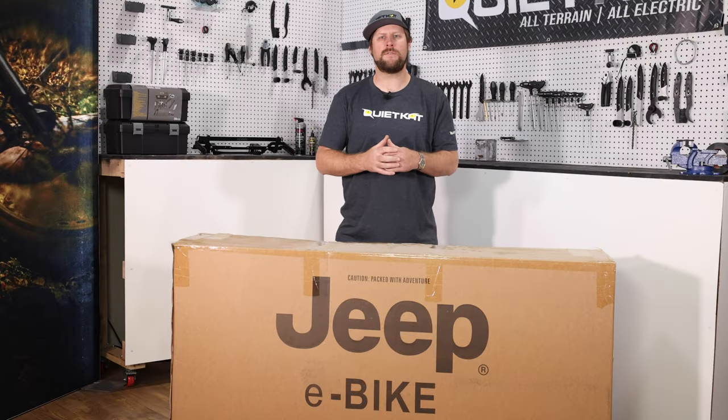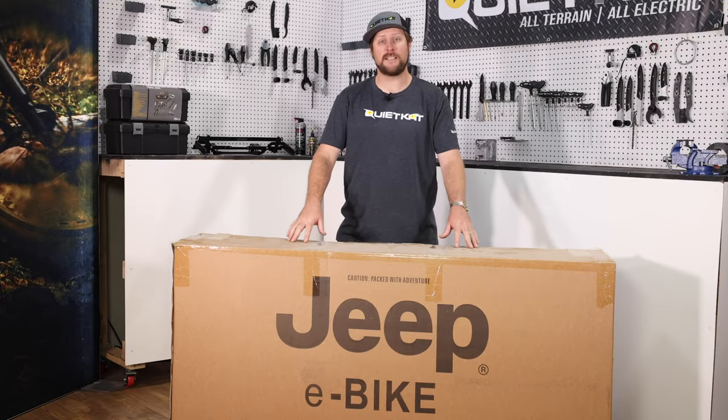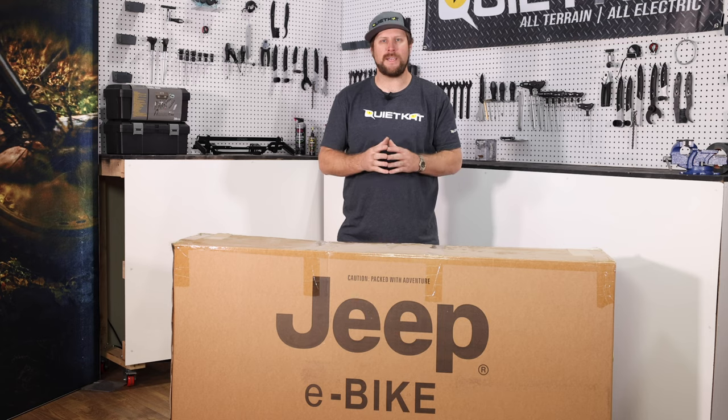Spinks here with QuietCat. In this video, we're going to show you how to unbox and assemble your brand new Jeep e-bike.